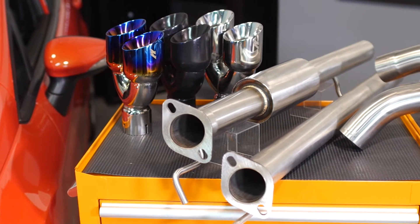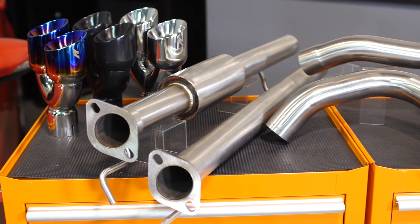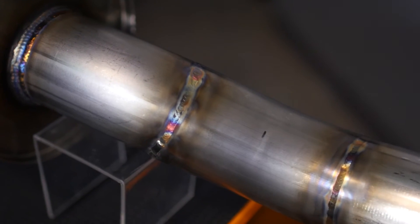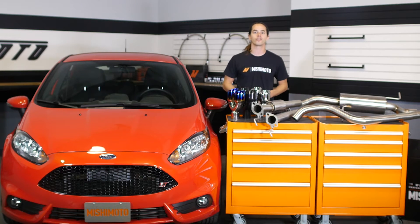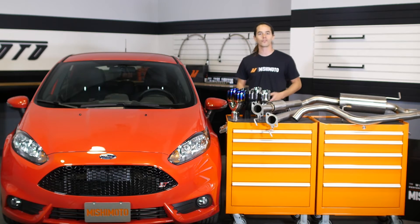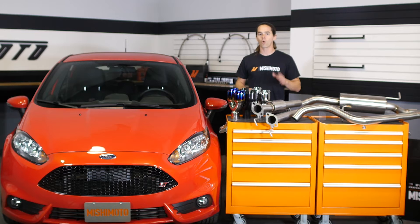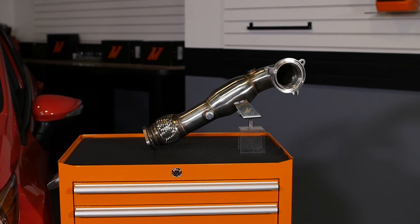The Mishimoto 2014 Plus Fiesta ST Cat-Back Exhaust System is fully constructed of 304 stainless steel. Each pipe is mandrel bent and TIG welded to perfection. The exhaust diameter has been enlarged to 2.5 inches over the full length to increase flow while maintaining proper exhaust velocity. This exhaust system will fit with the stock downpipe or most aftermarket downpipes, but works best when paired with the Mishimoto Catted downpipe.